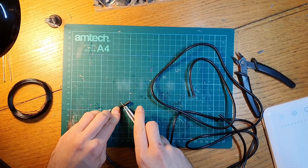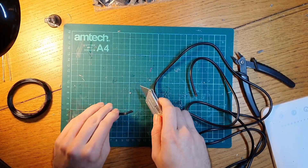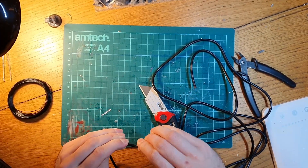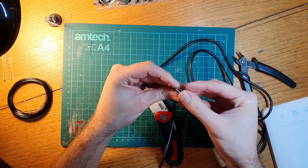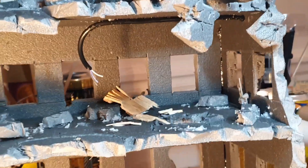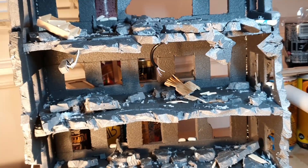Adding wires to the building is pretty straightforward — all you need to do is strip off the casing using a craft knife to show some of the exposed wire underneath. Then when you're happy with it, glue it into position in the ruined building, which will help give the building a more damaged look.